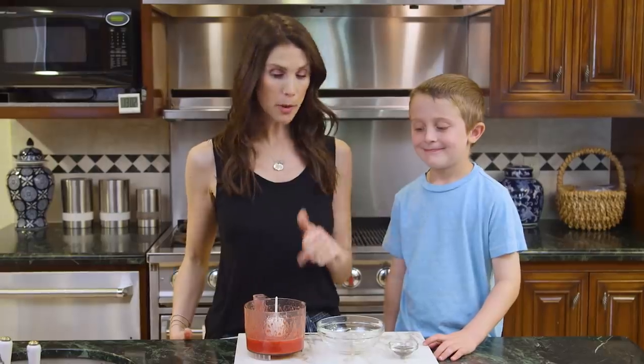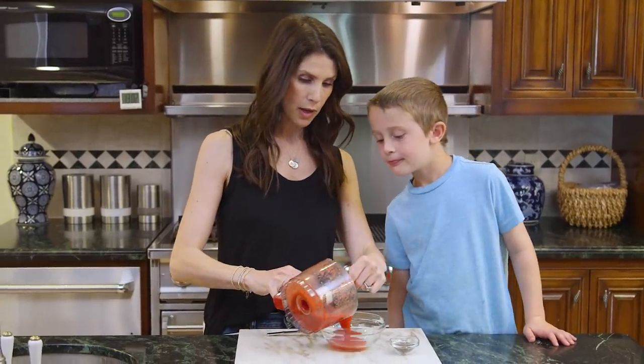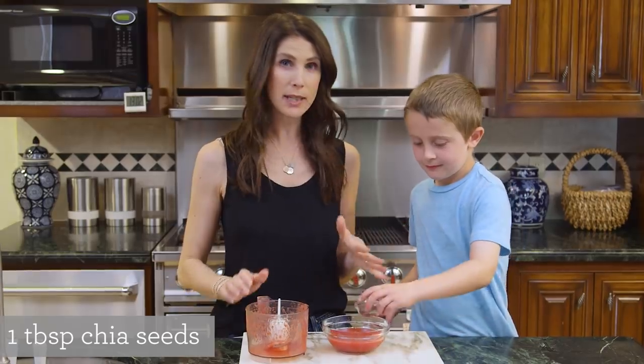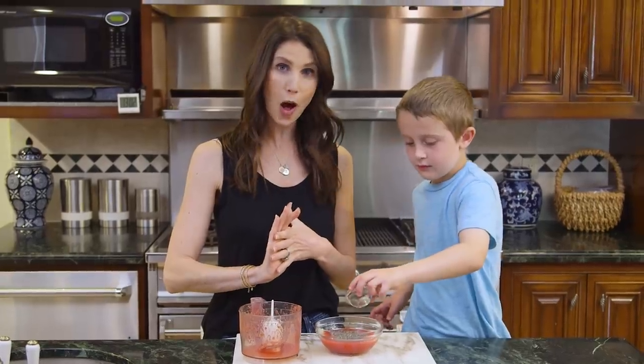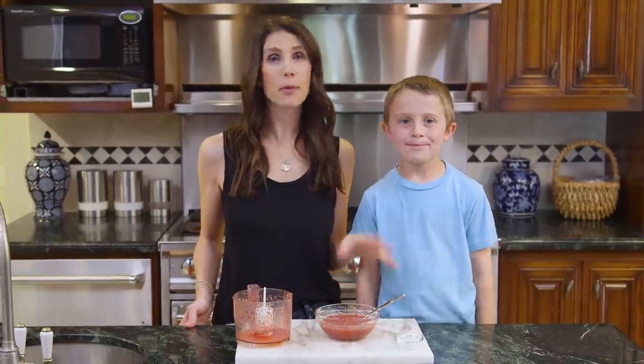Our strawberries and watermelon are totally liquefied. I'm going to pour them out into a bowl and then Brooks is going to add the chia seeds. These are great because they have omegas and a little bit of fiber, but they do need to expand a little bit before you put them in the freezer. He'll sprinkle all of them in and give it a quick stir, and now we'll set it aside for 30 minutes before we fill our pops.